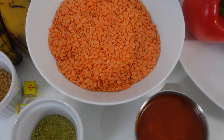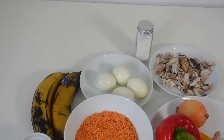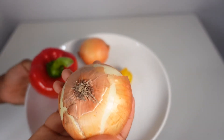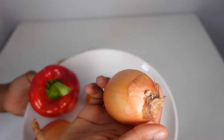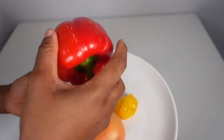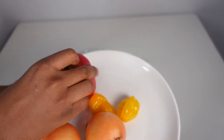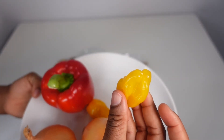This is a 'do as I say and not do as I do' recipe. First of all, you will need two onions — depending on how much you like onions, mom if you're watching, you can use five. This is a red bell pepper, you only need one.